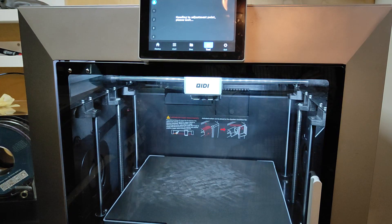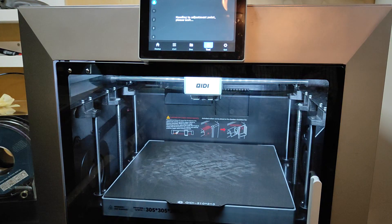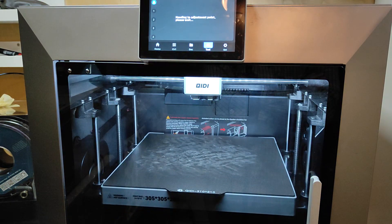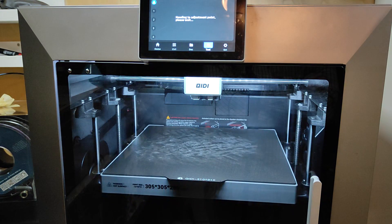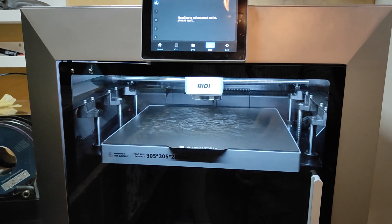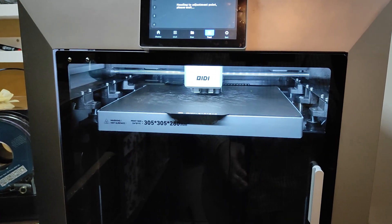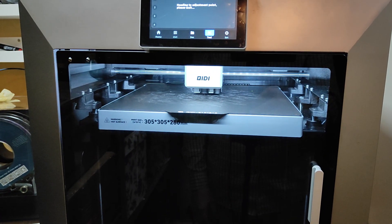I tried everything. I know the machine is not working, but they still say it's very easy to fix the problem, you just have to do like this. So now we do like this and I put the camera down so we can see what's happening.